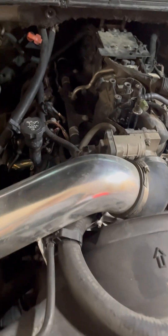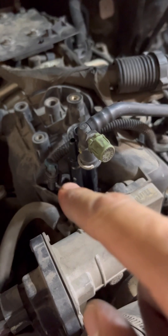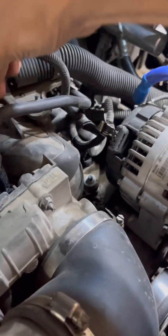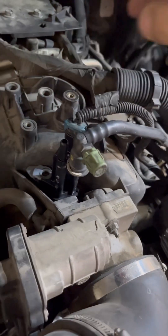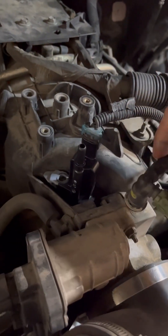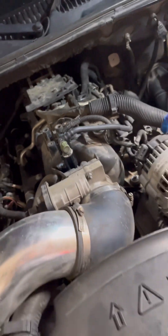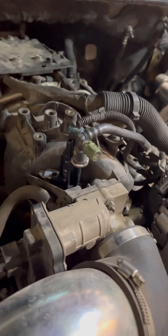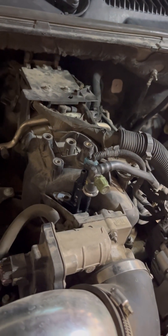Then just put that sucker back in, put the bolt back, boom. We're going to put this back in, and then the switch — I already blew some air in there trying to get some debris out. Pretty easy — we'll check the code after. Yeah, pretty simple, and then we'll just put the cover back on, but you might have to clean it first.